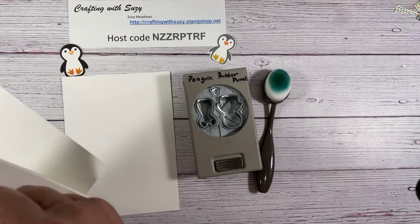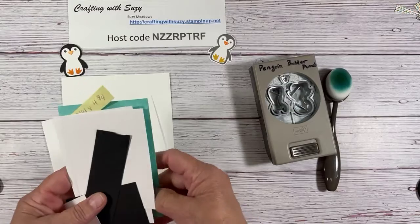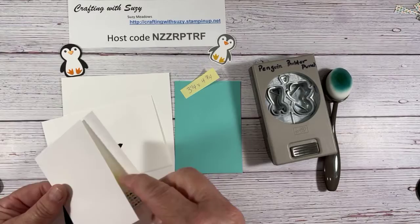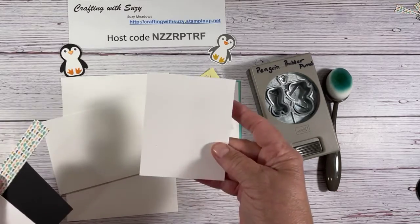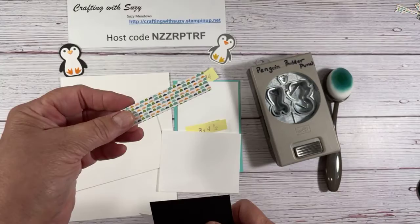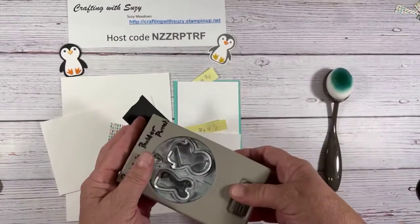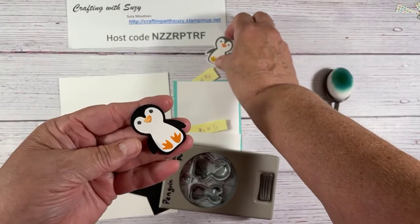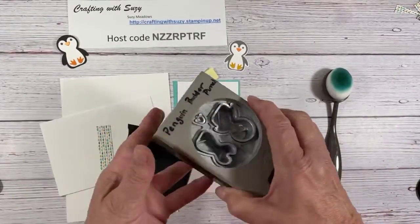We're going to use the card base and an envelope. Some of the other things: coastal cabana at three and a quarter by four and three quarters, a white at three by four and a half — just doing some layering — and then some scraps. We're going to do some embossing with one piece, make the penguin with another, and have a little bit of a landscape. First thing we're going to do is punch out our penguin. You can punch it out and stamp it, or stamp the entire thing and punch it — we're going to do the former.